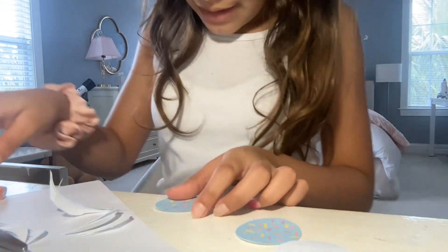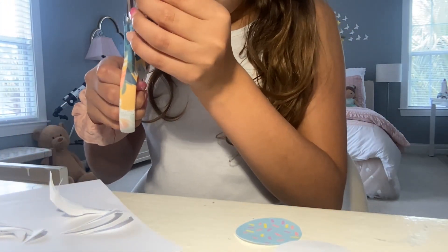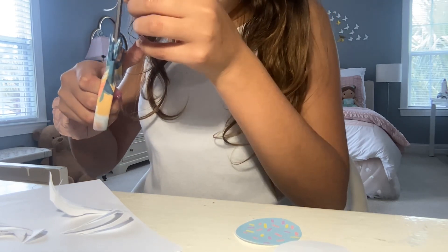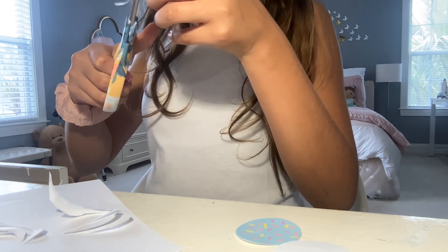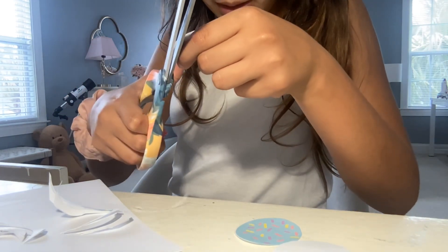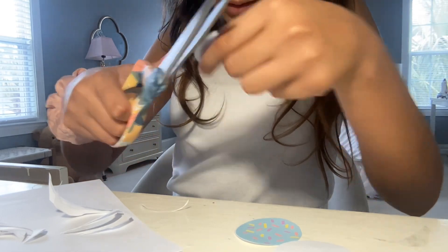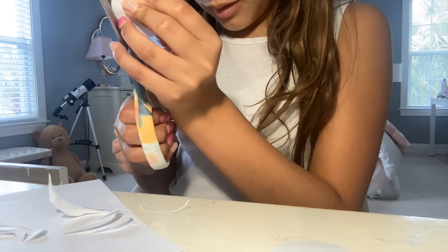A few of them still have a little bit of white on the side, so I'm just going to simply snip those little pieces off. Some of them need that a little bit more than others, because I'm not perfect and I didn't cut them perfectly — that's fine. I just need to touch them up every now and then.